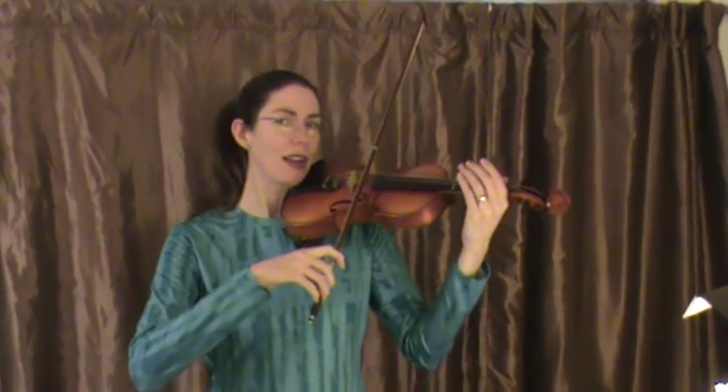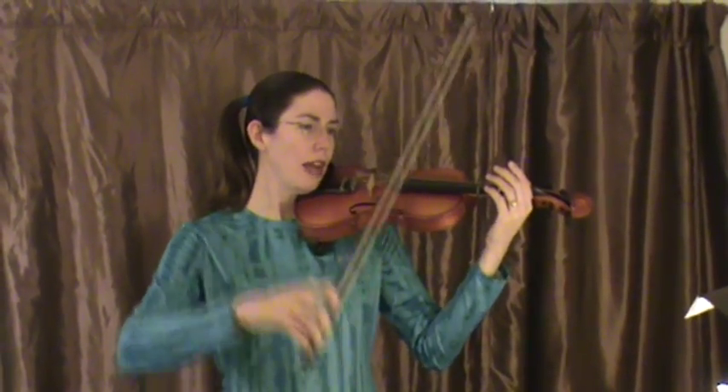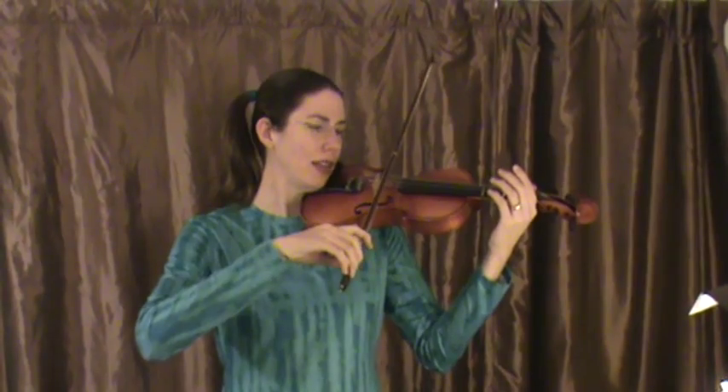Notice the bow lift in the middle. This is what the bow lift looks like — a little small circle away from the violin instrument, then land back on the string.